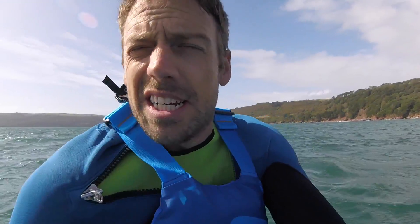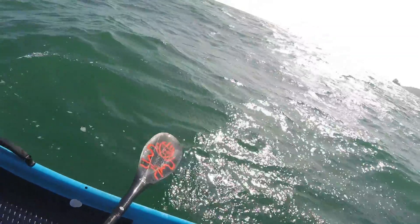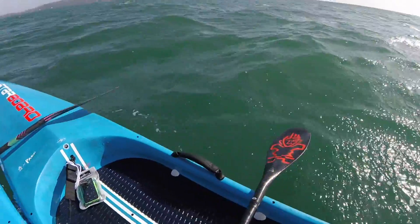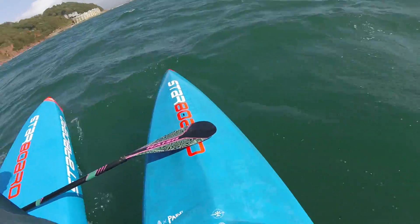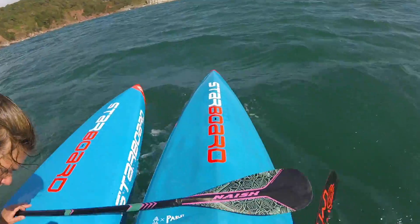A little update while I'm waiting for Lucy to catch up - I'm going to swap boards now. This buoyancy aid, it doesn't feel like I've got a buoyancy aid on to be honest, apart from it being warmer around my chest. There's no restriction at all in movement - really good to paddle with actually. These handles are great for board exchanging.